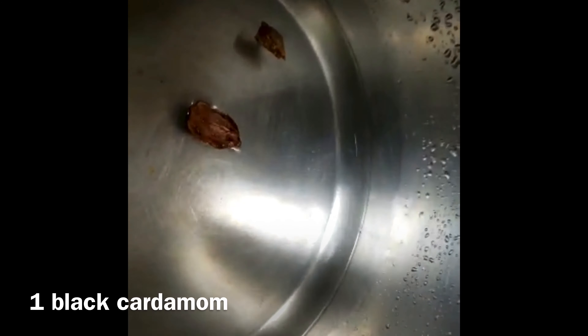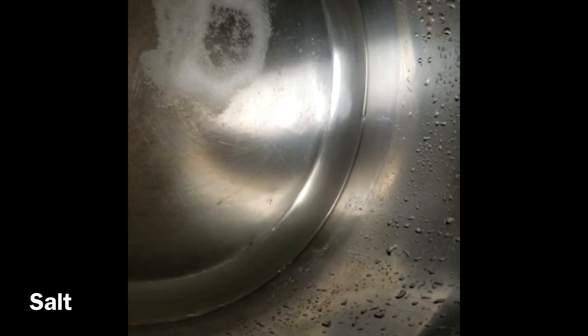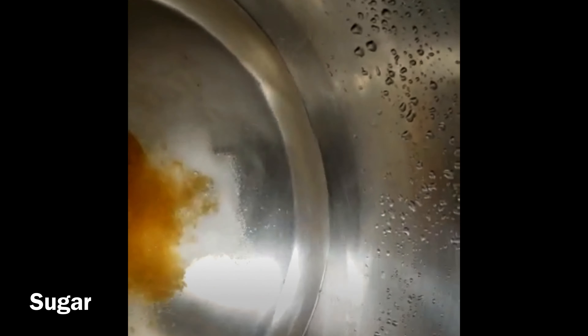Then I will add a black one. Then I will add some salt. Then I will add 1 teaspoon of sugar. I have used brown sugar here, but you can also add white sugar.